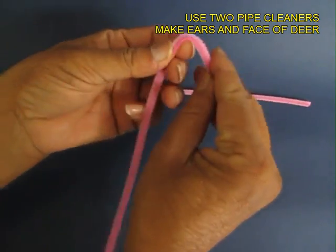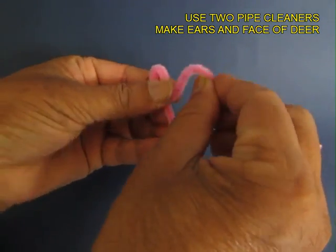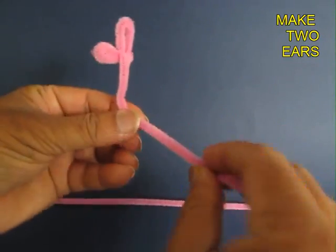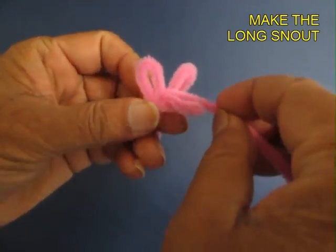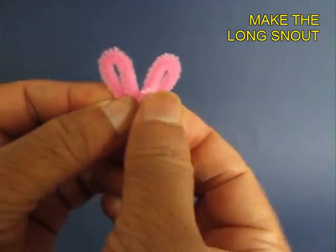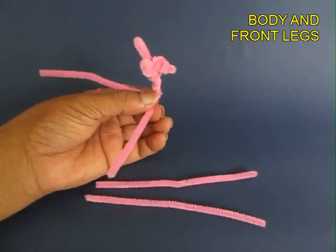First, fold one pipe cleaner. These are very soft — this will make the ears of the deer, and this will make the mouth and the body. Now take the other one and wrap it round and round on the nose to make a fat snout for the deer.